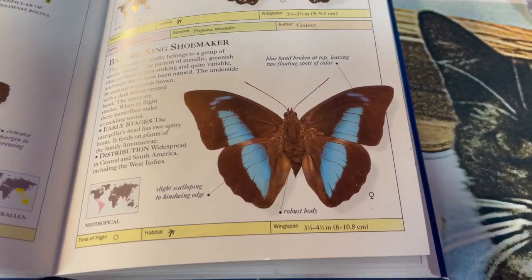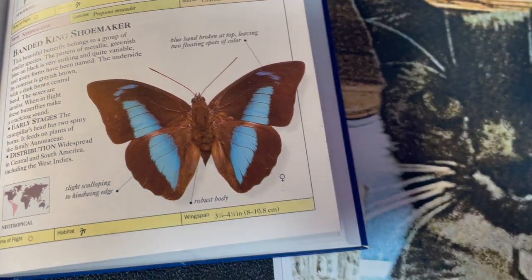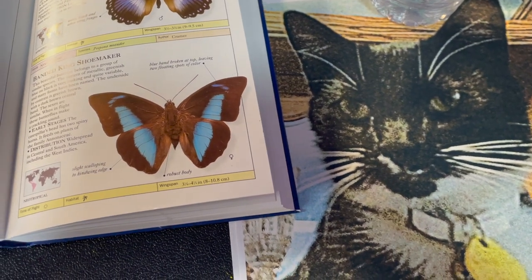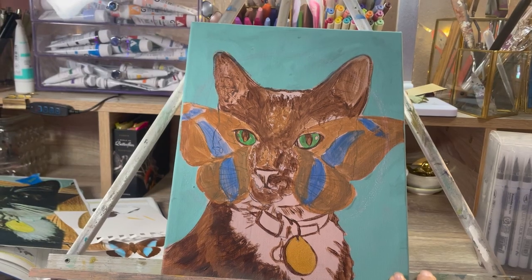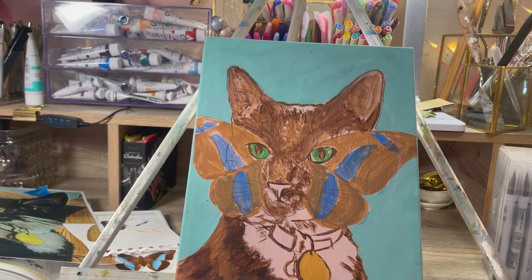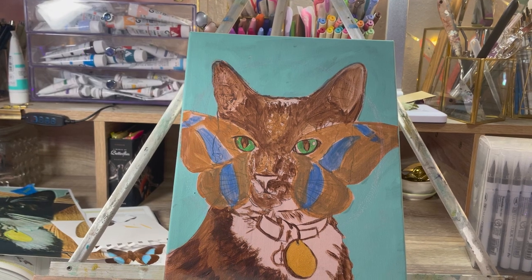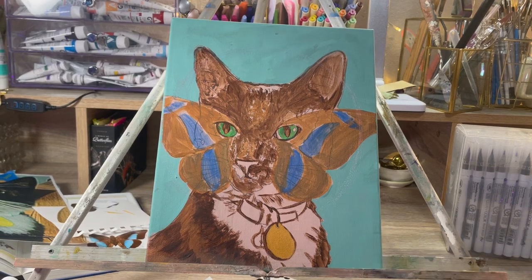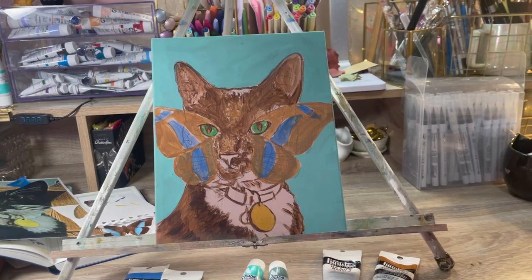I'm going to show you my reference pictures. My mom requested that I do a butterfly over around the eyes of her late cat, Louie. So I pulled my trusty reference book on butterflies and decided to do this — and this is what I came up with. I'm sorry I didn't record the underpainting process; my camera did not record it. I thought it was recording, and it didn't, so I apologize.